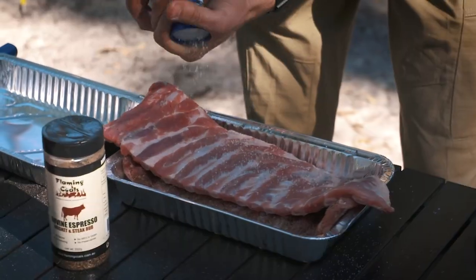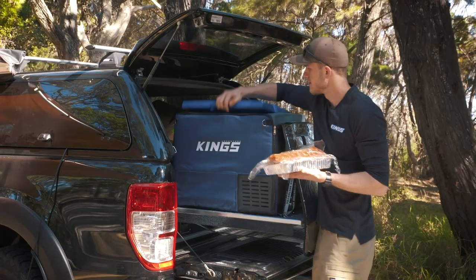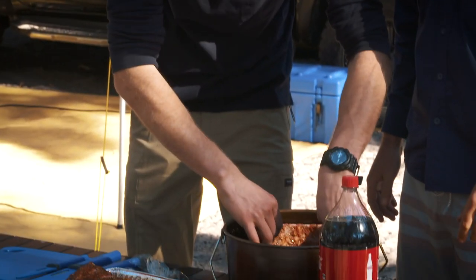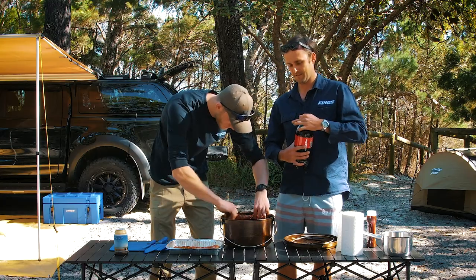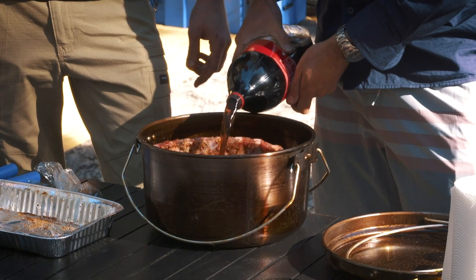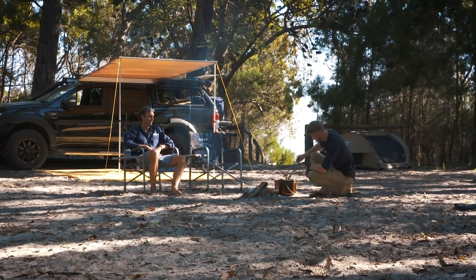For this recipe, we seasoned a few racks of pork ribs with salt, pepper, and a barbecue rub, then let them sit in the fridge overnight so all that flavor was right through the ribs. We then set the ribs inside an Aussie camp oven. Now this next step might freak some of you out, but trust me — grab a bottle of Coke and pour it into the camp oven so the ribs are almost completely submerged. Whack the lid on, sit the camp oven over some hot coals, cover the lid with hot coals, and let it sit for about four or five hours.